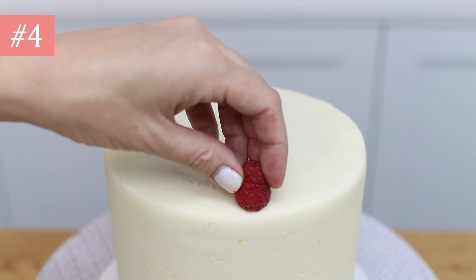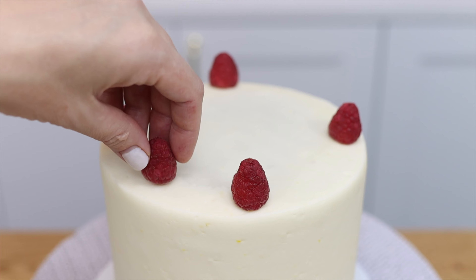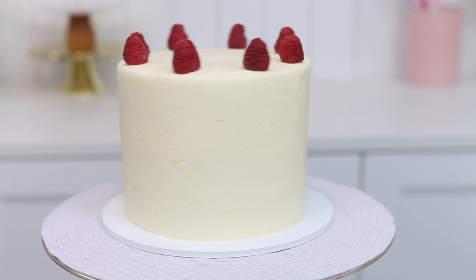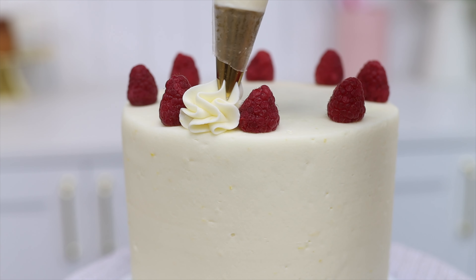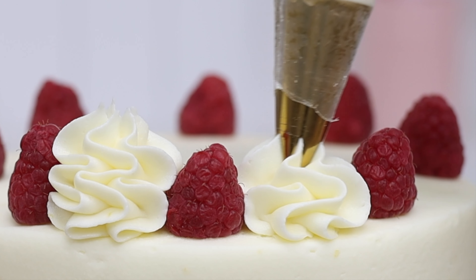Another fun way to use berries on top of a cake is to place them between swells of frosting. You can use them as guides for even spacing around the cake by pushing the berries into the frosting on top and arranging them opposite each other so that there's the same distance between each berry, then pipe your swirls or ruffles or whatever in between the berries.